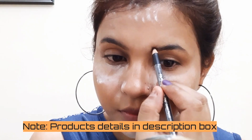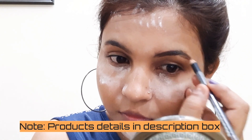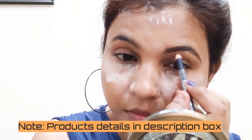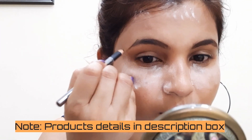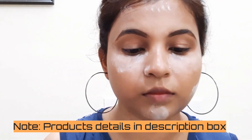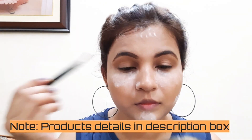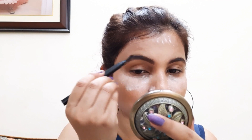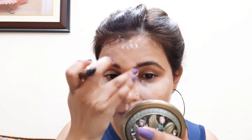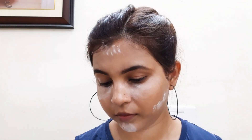When it is baked, I will fill my brows with a brown pencil. I will draw my natural brow shape, then fill the sparse area with the same pencil. I will blend and brush it well, mixing both light and dark brown.